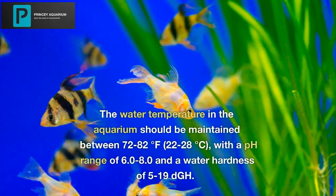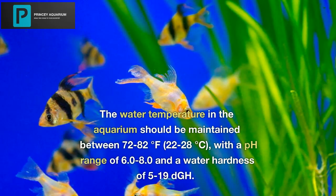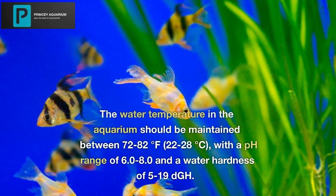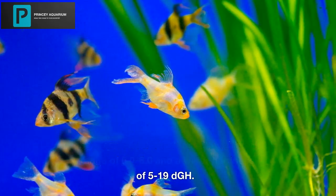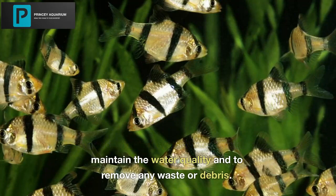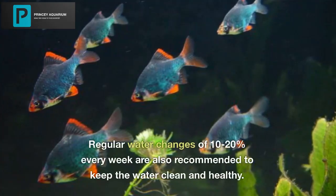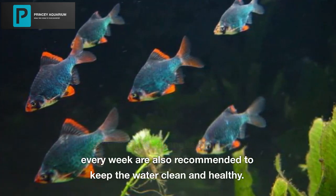The water temperature in the aquarium should be maintained between 72 to 82 degrees Fahrenheit (22 to 28 degrees Celsius), with a pH range of 6.0 to 8.0 and a water hardness of 5 to 19 dGH. A good filtration system is essential to maintain water quality and remove any waste or debris. Regular water changes of 10 to 20 percent every week are also recommended to keep the water clean and healthy.